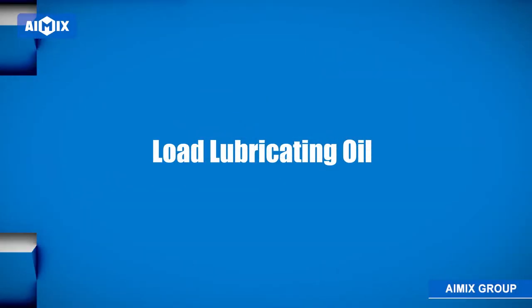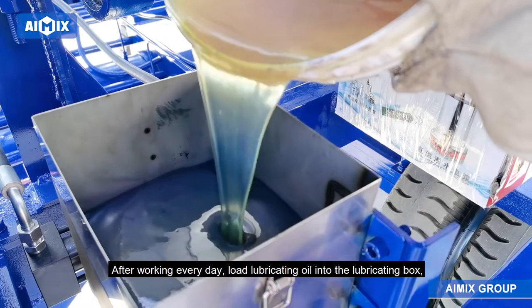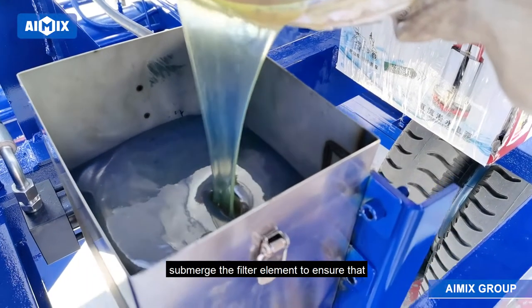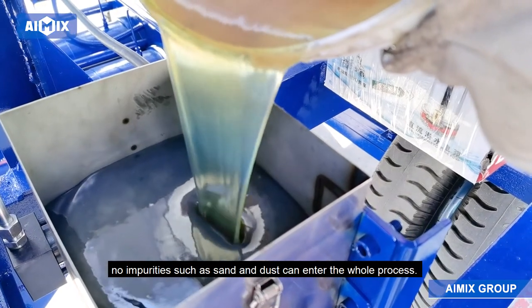2. Load Lubricating Oil: After working every day, load lubricating oil into the lubricating box, and submerge the filter element to ensure that no impurities such as sand and dust can enter the whole process.